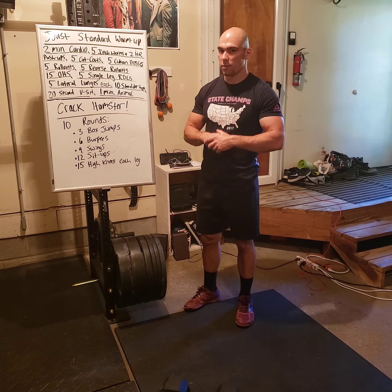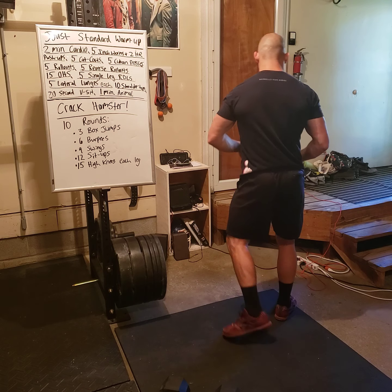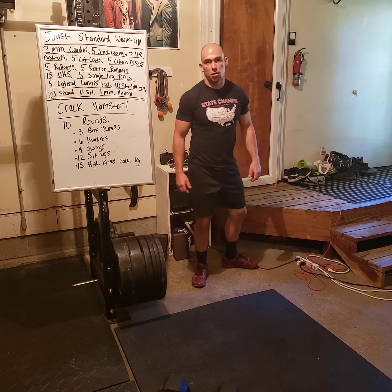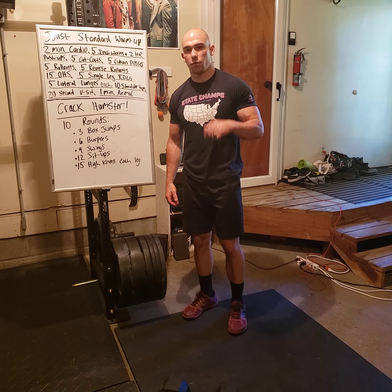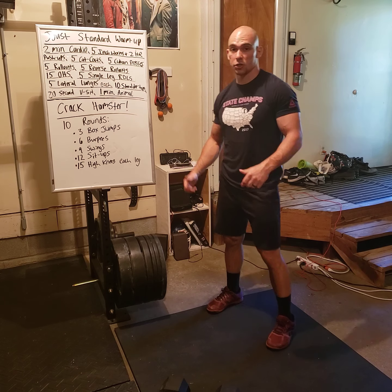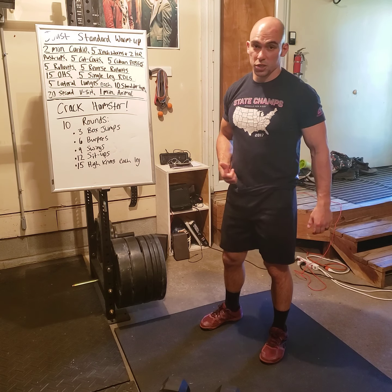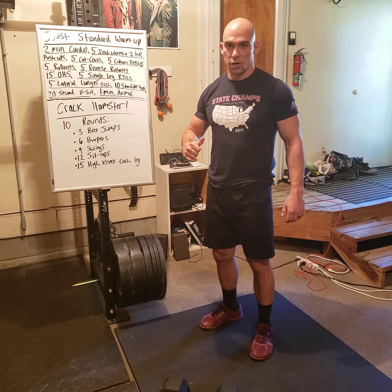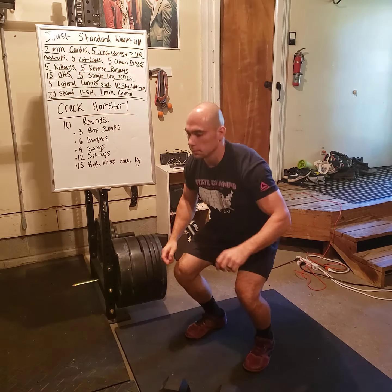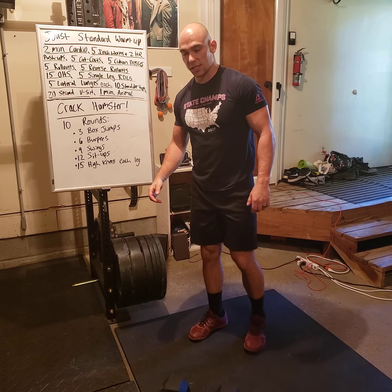Three box jumps: if you have a box or something to step up on, jump, land, stand up all the way, then step down. If you don't have a box, do tuck jumps instead. Try to really jump as high as you can and reset your jump every time. Then six burpees.